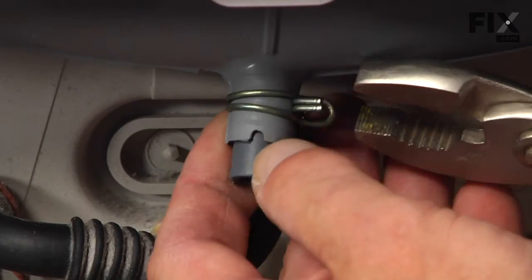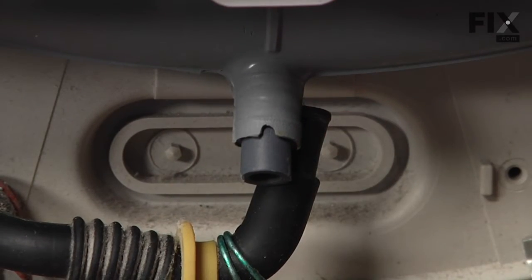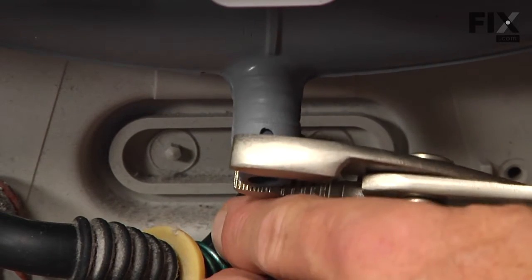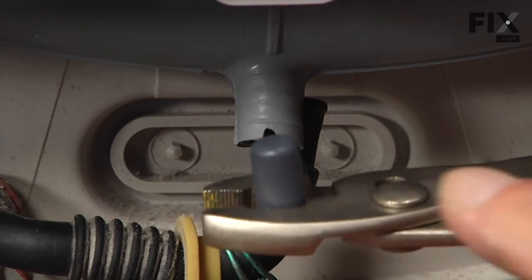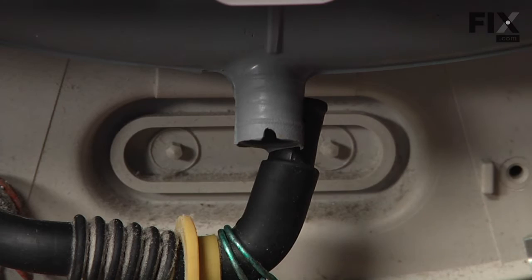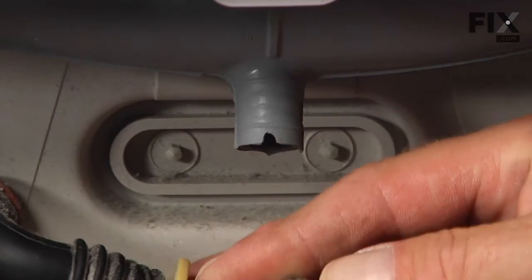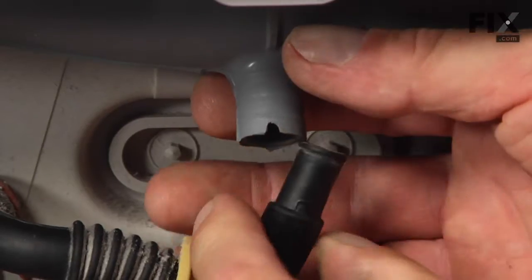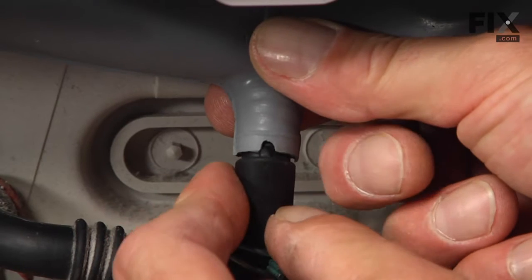Remember to remove the plug if your model has the drain on it. Pull the plug out with a pair of pliers and discard it. Check that outlet, make sure it's clear, engage it back on the bellows, and put the clamp on it.